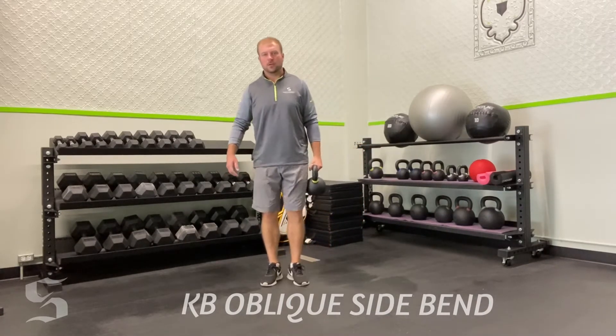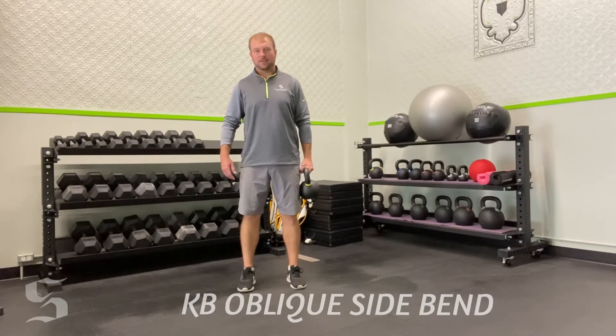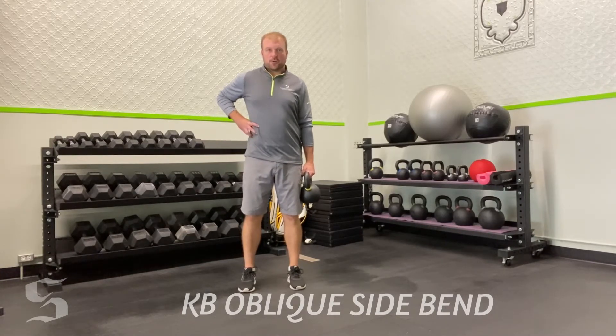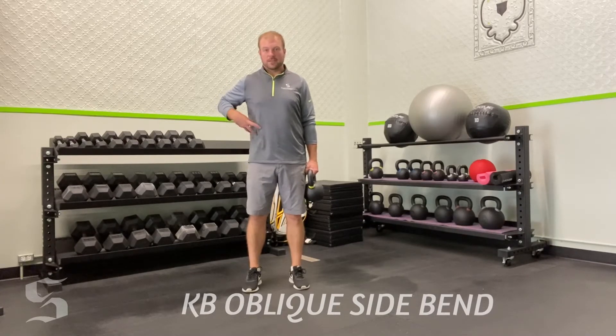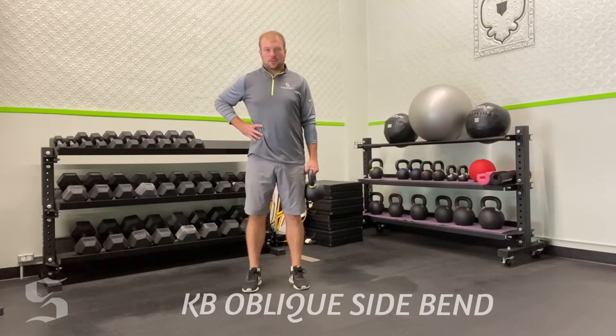Grab yourself a kettlebell. Coaching cues: let that bell basically hang right on your hip. The off arm is to the side and you're grabbing your oblique. I love getting the kinesthetic feedback, so you can feel that muscle already engaging as you stand here and hold this bell. It's got to be turned on to fight the rotation the bell is trying to do. Grab those obliques — you'll feel it engaged.